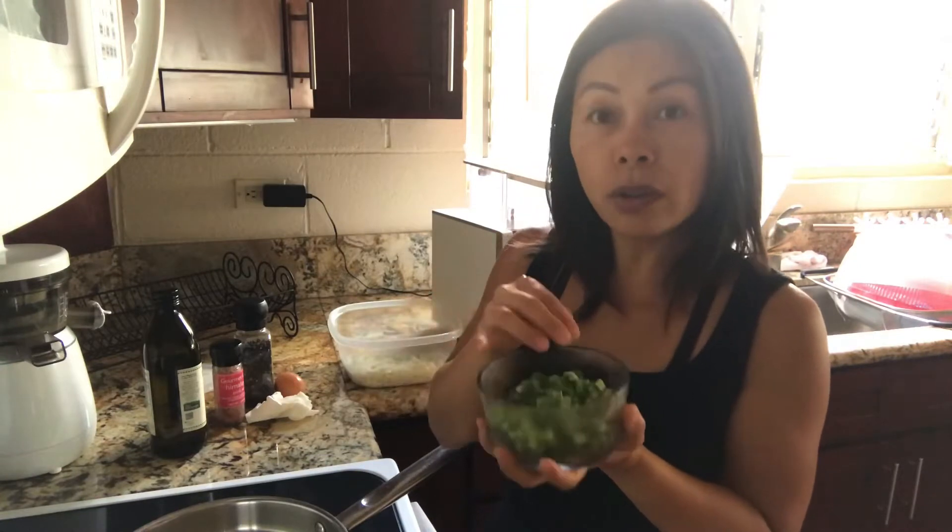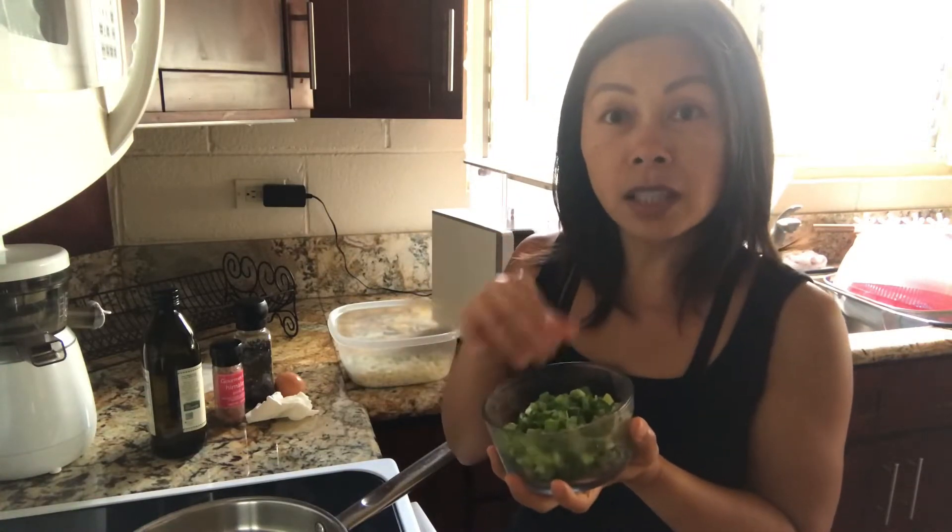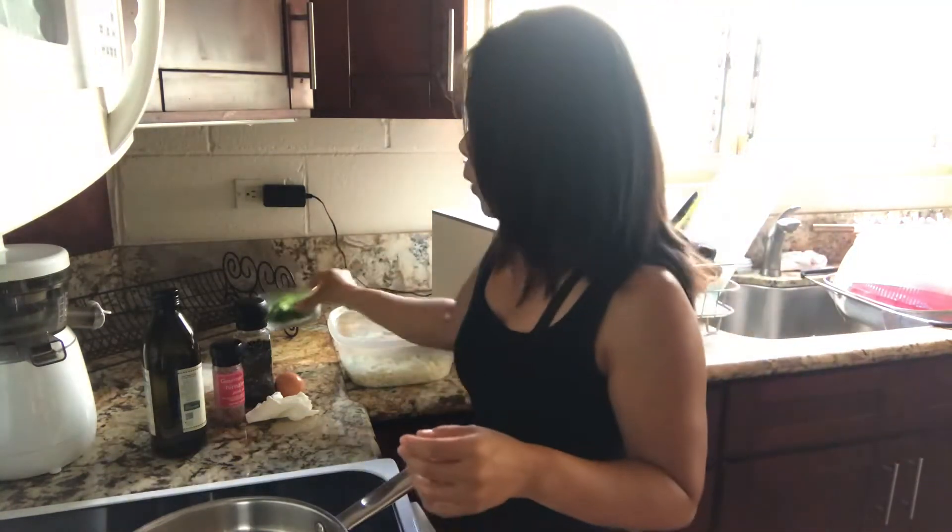Today I have fresh green onions, but if you don't have any, it's always good to save up your extra green onions that you don't use — freeze them, and then just take them from the freezer so you always have some on hand.